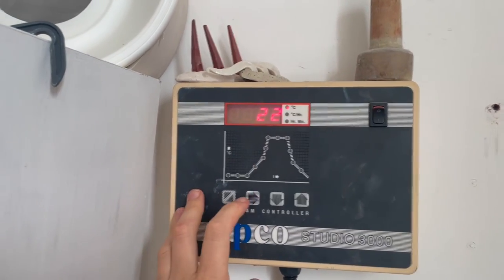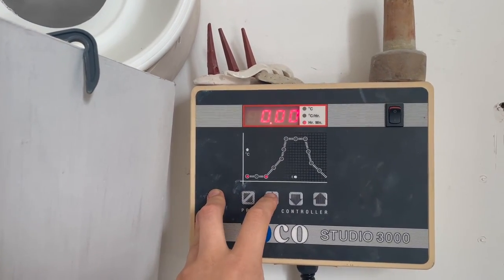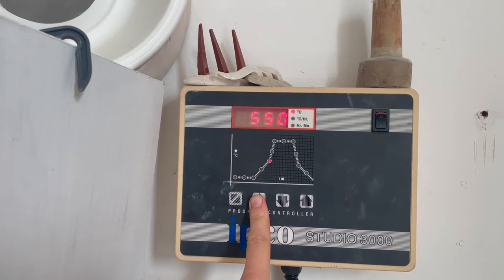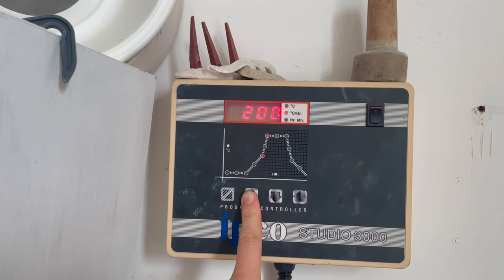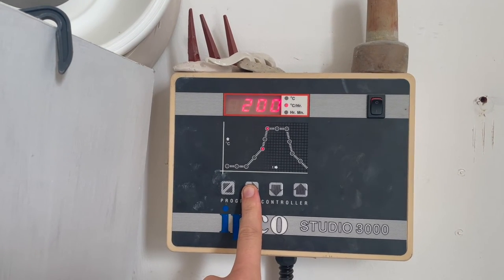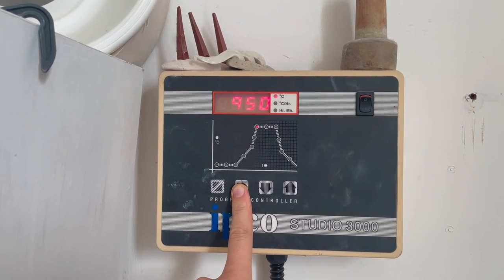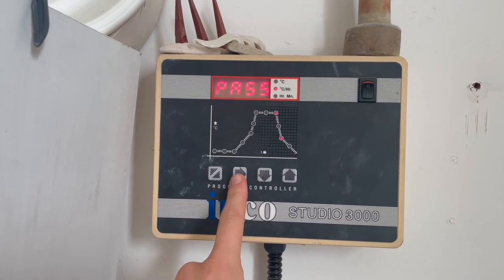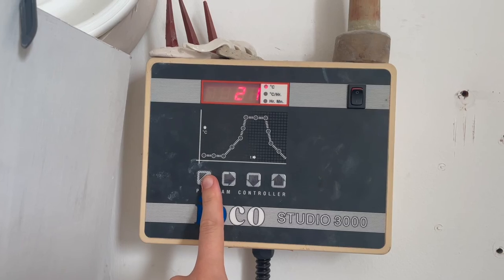This is the program for my bisque firing. It's got no delay. We go at 65 degrees an hour until it reaches 550 degrees. Then we're going to speed it up at 200 degrees an hour until it reaches 950 degrees. No soak, and then it ends. So let's go - start.